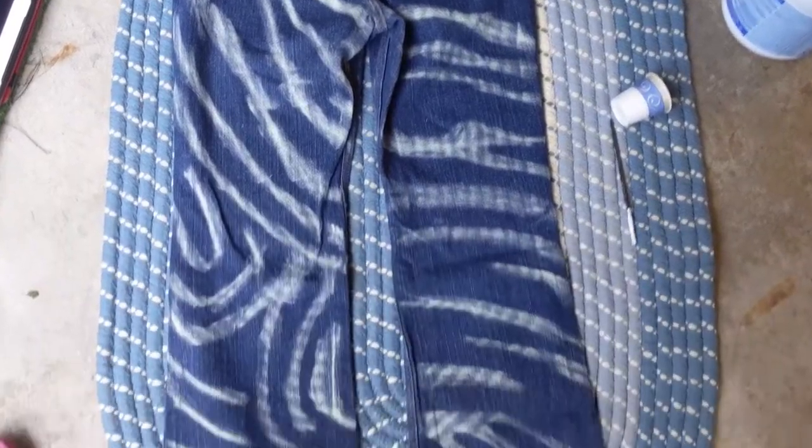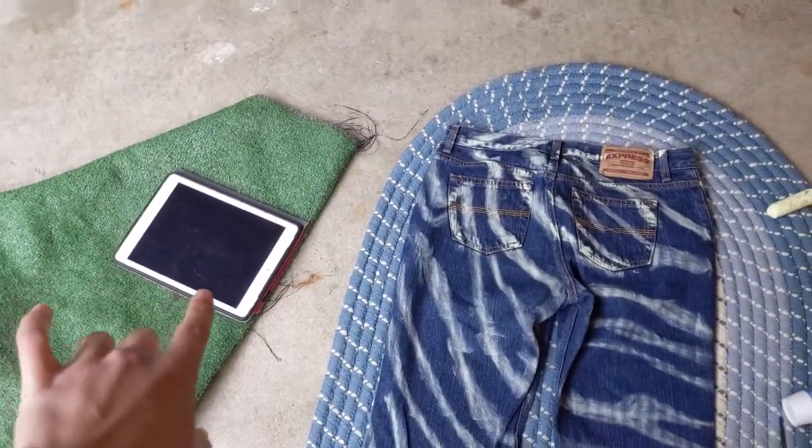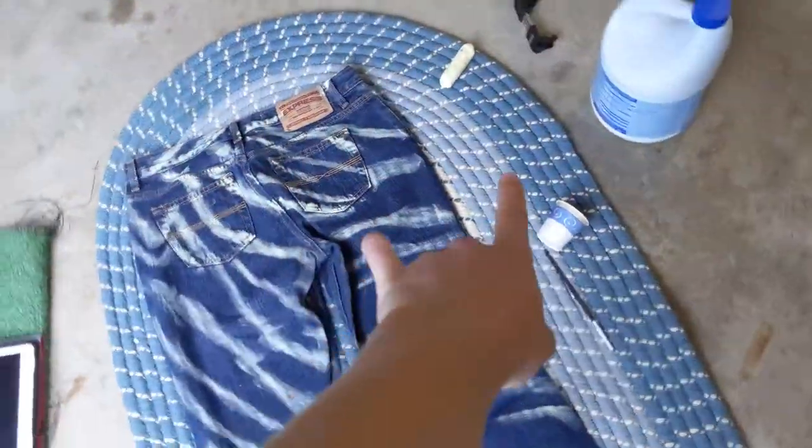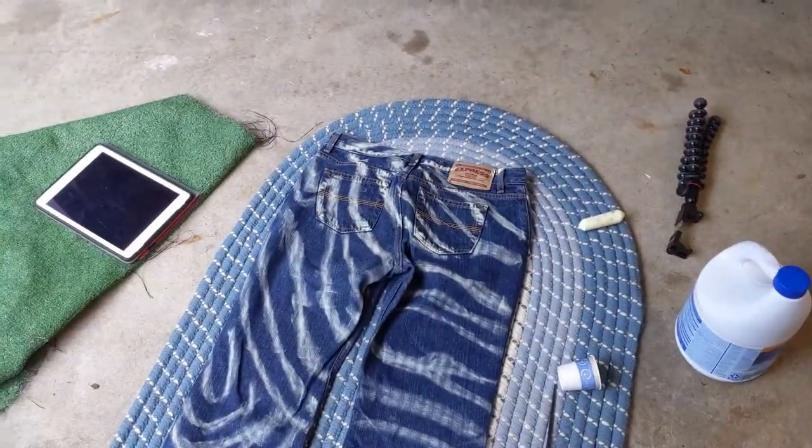Here's the complete back of the jeans. So I'm going to set up a show on my iPad and pour some bleach into that cup, use one of those paint brushes and put on my gloves, set up a time-lapse and then we'll go.